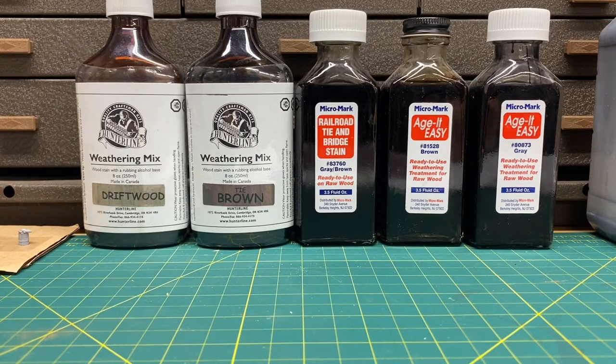All right everybody, welcome back to the workshop. This is going to be my next installment and this video is going to be titled 'Stains and Washes.' I'm going to go over the types of stains and washes that I use, talk about some commercial products, go over tools, and go over the uses of stains with some examples.